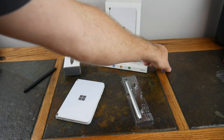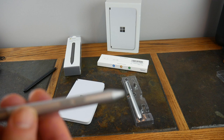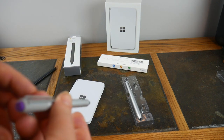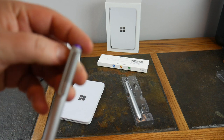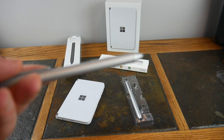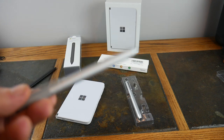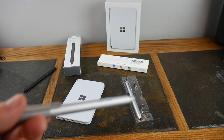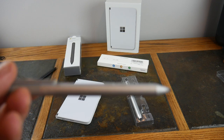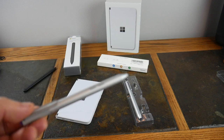Surface pens have come a long way. This is like one of the early versions of the Surface pen — it had a couple of buttons, a tip, nothing super great, a little bit of an eraser, and a battery. Did you know there were quadruple-A batteries? This takes a 4A battery — raise your hands if you knew that was a thing!